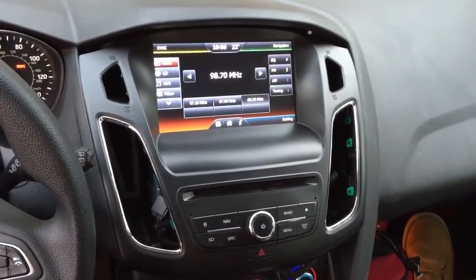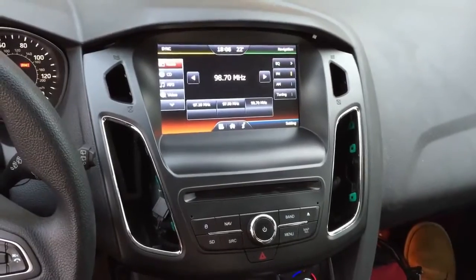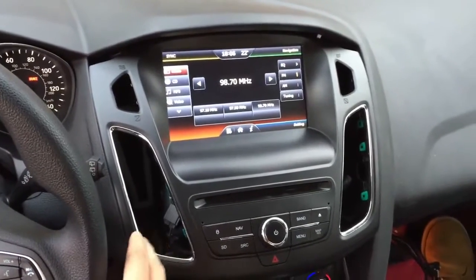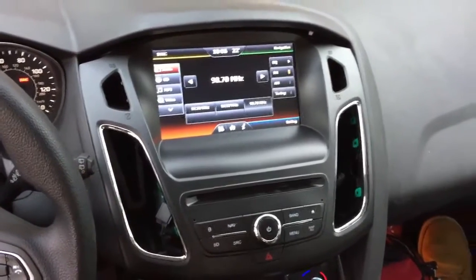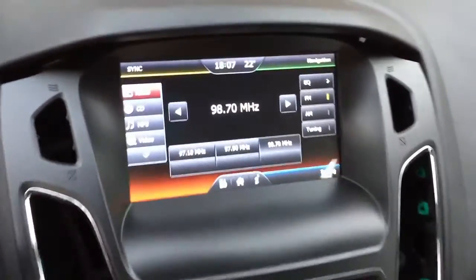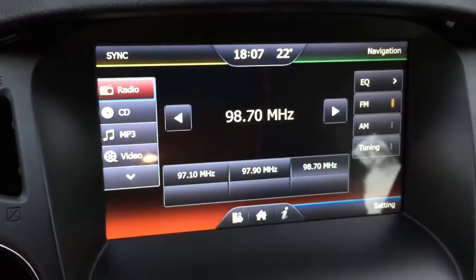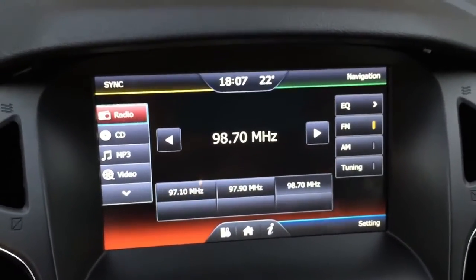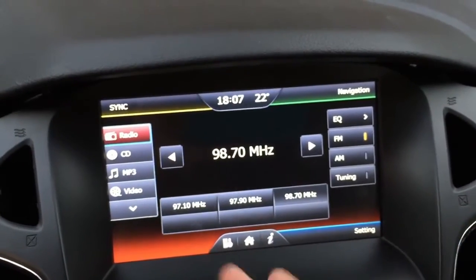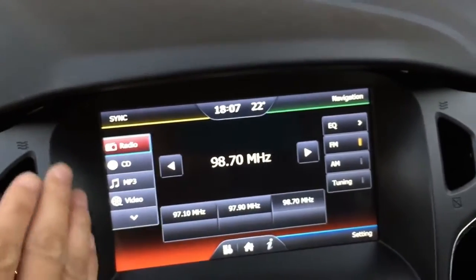Now I have installed the kit onto the car. As this is a rental car, I didn't put back the air vent yet, but it's enough to show you the features of this system. As you can see, after we added this 8 inch screen, you get an HD touch screen.